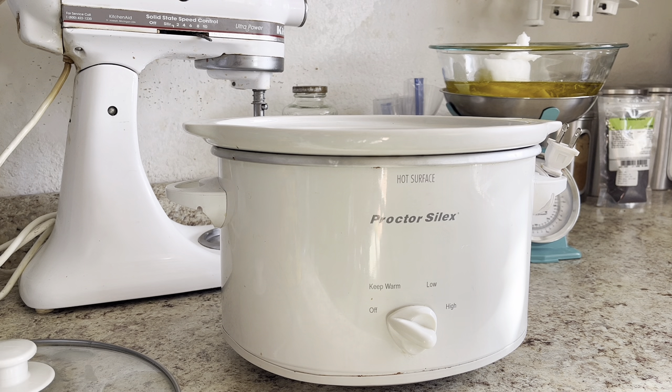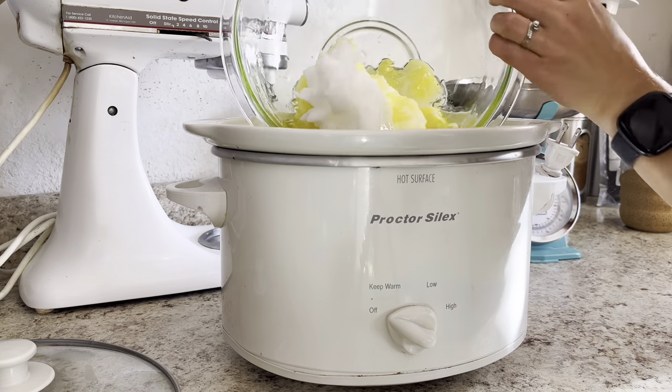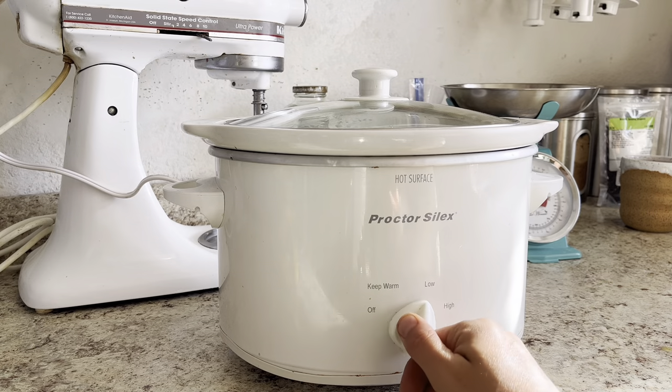Maybe I will make soap more often now that I have a dedicated crock pot again. I read a few tutorials on hot-pressed and cold-processed soap. There isn't a specific temperature that your oils need to be, but it's sort of anywhere between 110 and 150 degrees Fahrenheit. I haven't used this crock pot before, so I am just going to set it to low and keep an eye on the temperature of the oil while we let the lye solution cool.